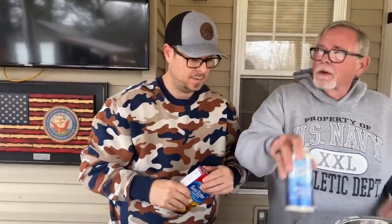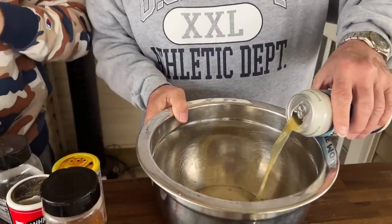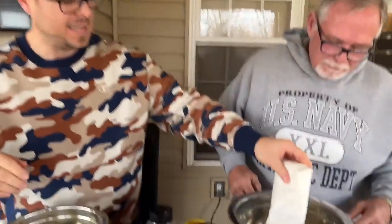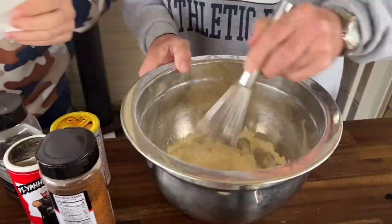First things first. Beer batter — we've got to hydrate. Shell cracker says we hydrate. We don't have a measuring cup — people worry about measuring cups, we don't know what that is. When you make a batter like this and dredge it into a dry dredging, you want it to be thinner than what you would think. Even though it says beer batter, make it thinner and we're going to show you why.